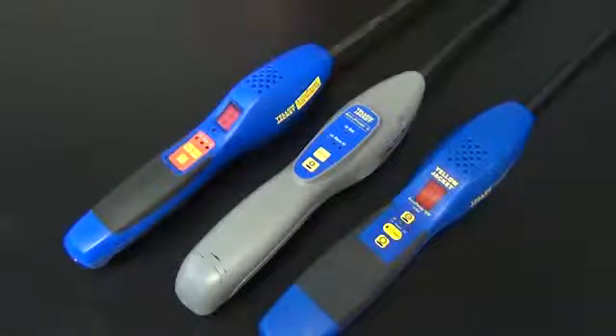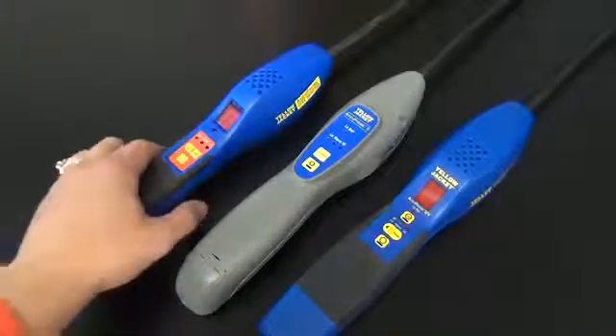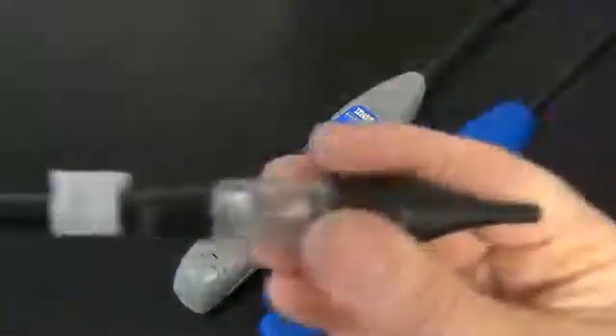If the sensor is on incorrectly, not pushed on all the way, or the sensor is bad, the leak detector will not turn off without removing the batteries — and that's just on the original Acuprobe. As you can see here, the sensor is not pushed on all the way.